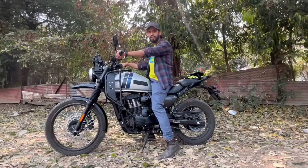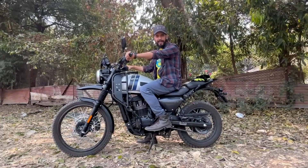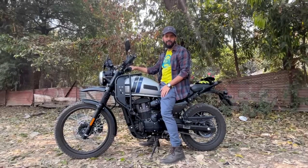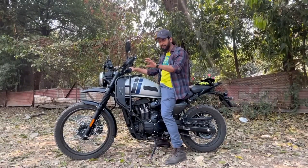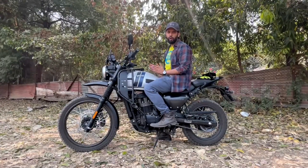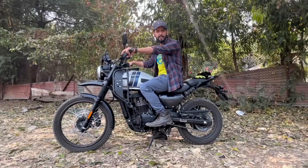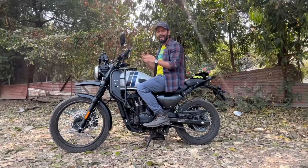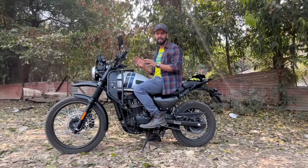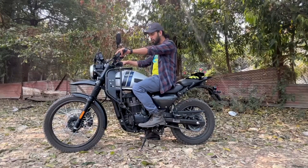Riding posture is good; the handlebar position is straight and you sit upright. I am 5'8" and my feet are grounded perfectly — the bike seat height is 850 mm. When I rode the bike for around 1 to 1.5 hours on the highway, I didn't feel any fatigue. I was able to cover around 70 km and could have easily stretched to 150 km. With my riding style of 2 to 5 hours, I can ride this bike comfortably without a break. Riding position is comfortable.